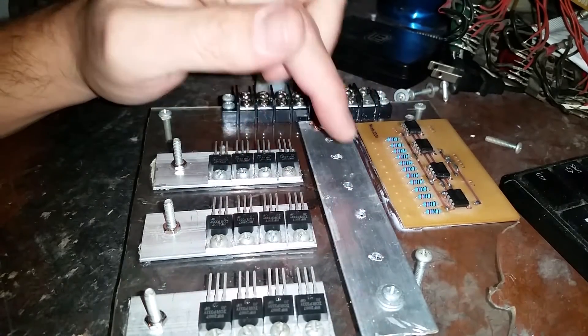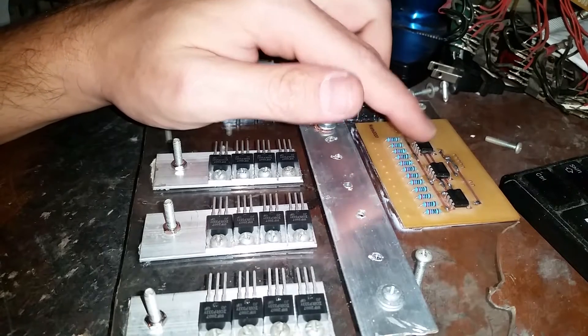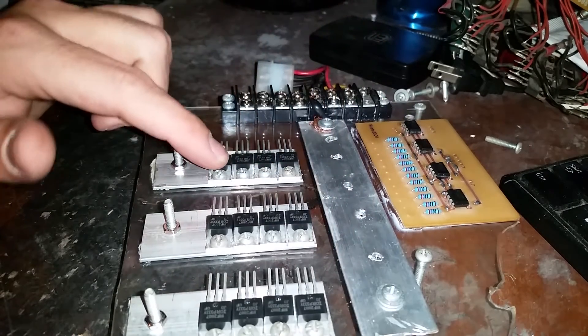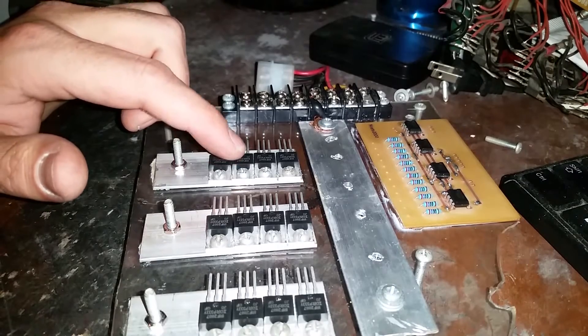There's one resistor per MOSFET. Count up to four — that's the first 555 timer. Those first four control this parallel set of MOSFETs, and that's how we get our switching done.